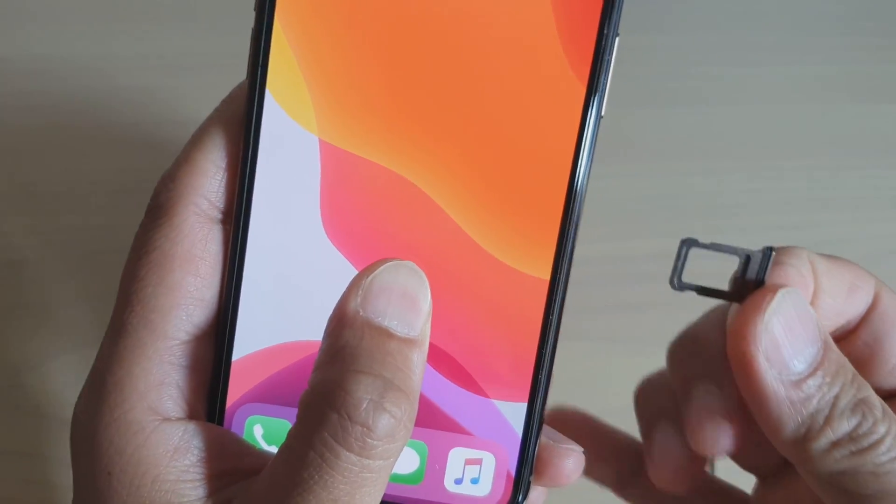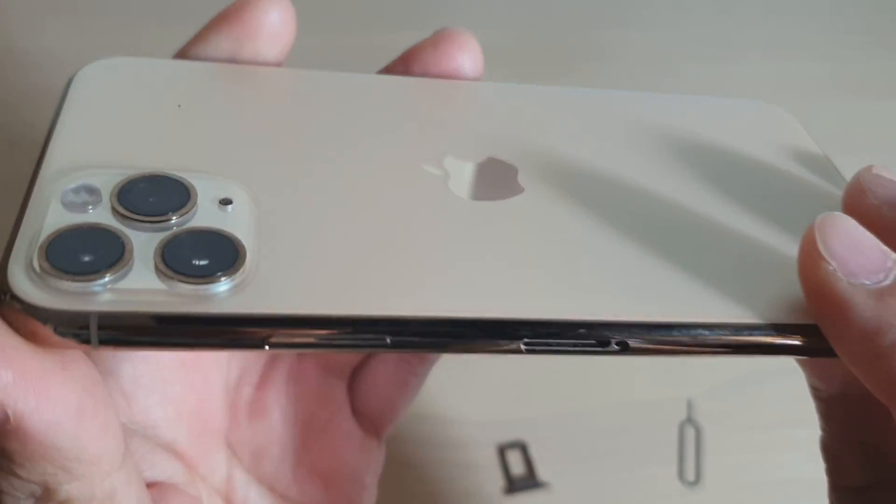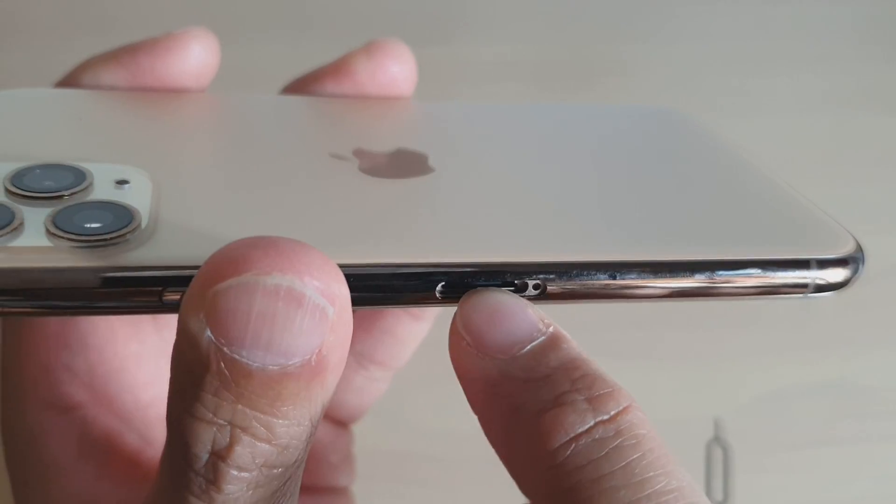Pop out the SIM tray, then flip your phone upside down like this and the indicator is in here. We need to check just down here.